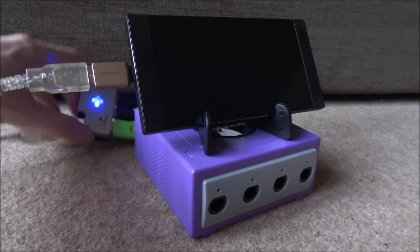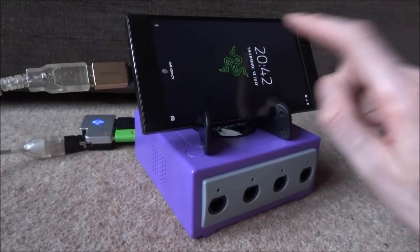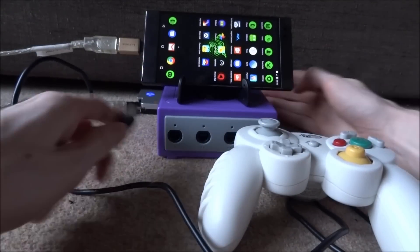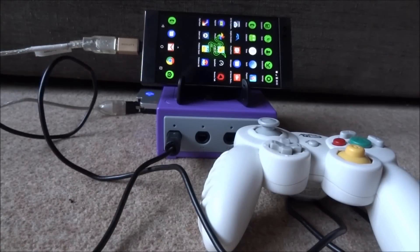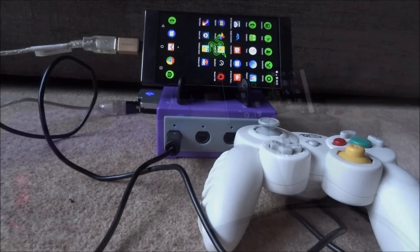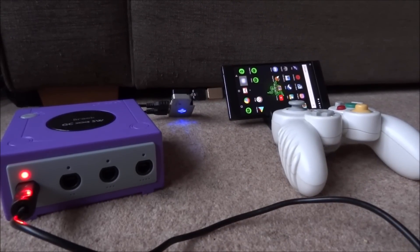There's a blue light that's come on on the adapter, so hopefully that should be working. Let me just turn on the phone. Now it's time to plug in the GameCube controller — I'm going to plug it into slot one. I've just altered the setup just a tiny bit, just so there's less stress on the USB port. Obviously we don't want anything broken.